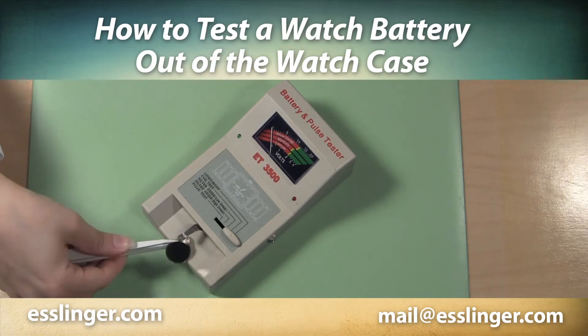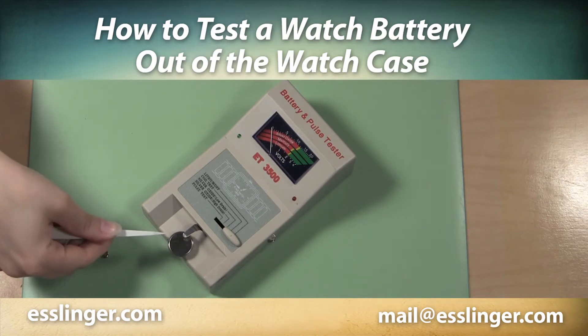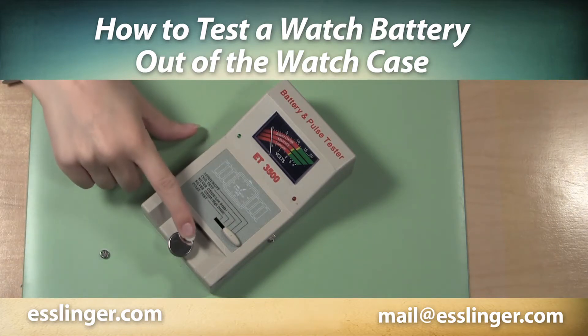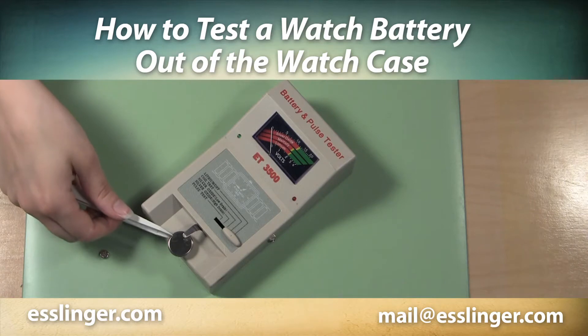Before putting a new battery in any watch, you should always test the old battery to ensure that the battery was the problem, and test the new one to ensure it is a good battery. Use this guide from Esslinger.com to help you test your watch batteries.